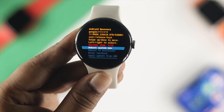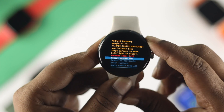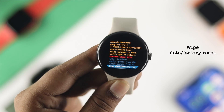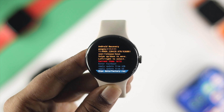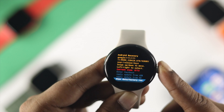In Recovery Mode, press the power button to navigate down to the option called 'Wipe Data / Factory Reset.' Keep in mind, as mentioned earlier, this will delete every single thing from your watch and you will have to set it up again with your paired device. Then press the crown button to select it.